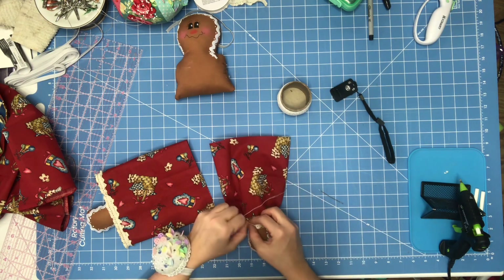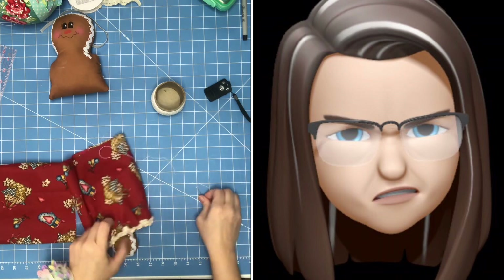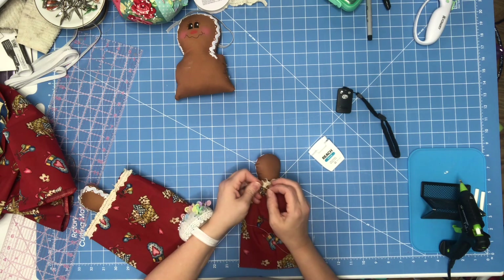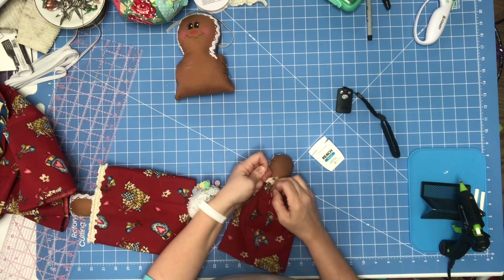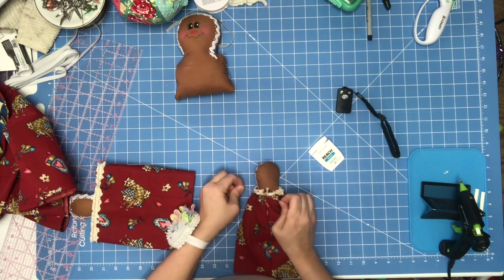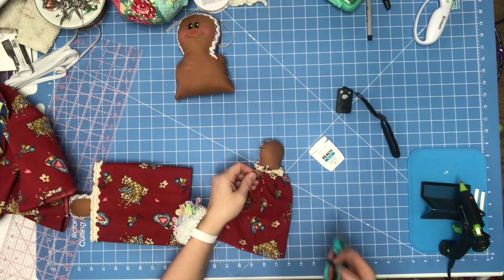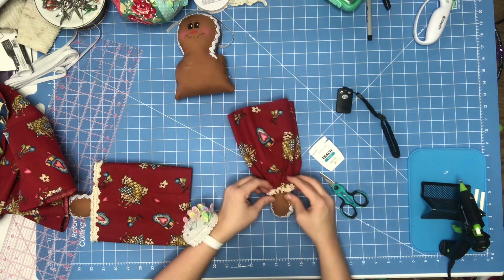When your running stitch gets back to the front, the lace is going to cover it. Just fluff your lace trim back up and it'll cover everything. Pull this tight to close up the arm, then tie a knot. Put as many knots as makes you feel secure. Do this on both arms, top and bottom.